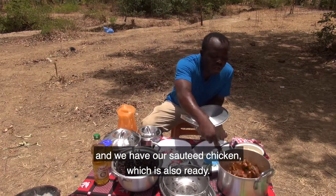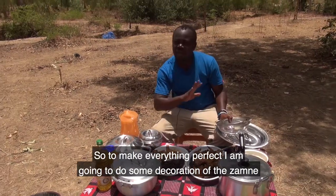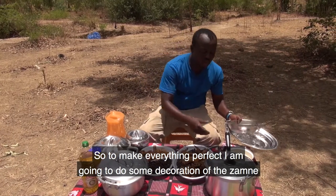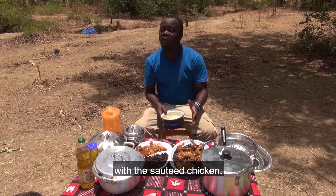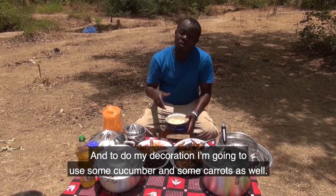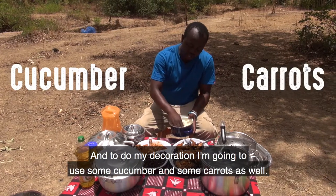To make everything perfect, I'm going to do some decoration of the zamne with the soto chicken, and for my decoration I'm going to use some cucumber and some carrots as well.